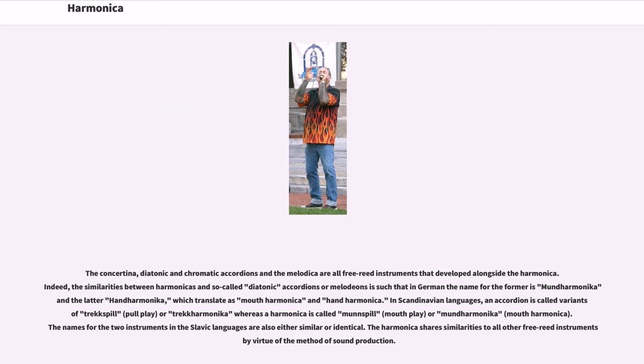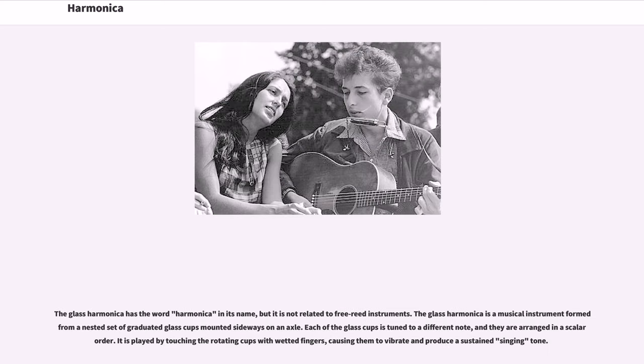The harmonica shares similarities to all other free-reed instruments by virtue of the method of sound production. The glass harmonica has the word harmonica in its name but is not related to free-reed instruments. The glass harmonica is a musical instrument formed from a nested set of graduated glass cups mounted sideways on an axle. Each of the glass cups is tuned to a different note and arranged in scalar order. It is played by touching the rotating cups with wetted fingers, causing them to vibrate and produce a sustained singing tone.